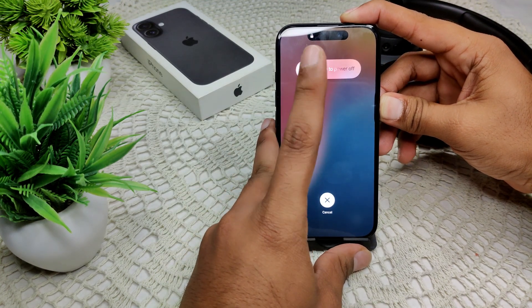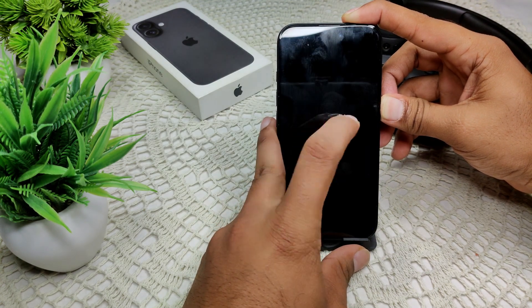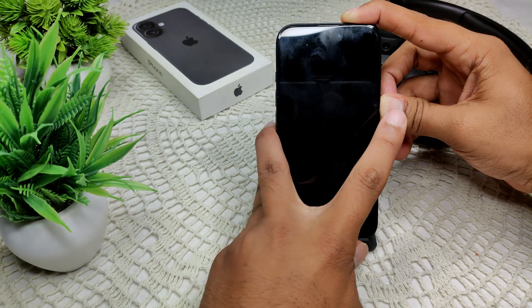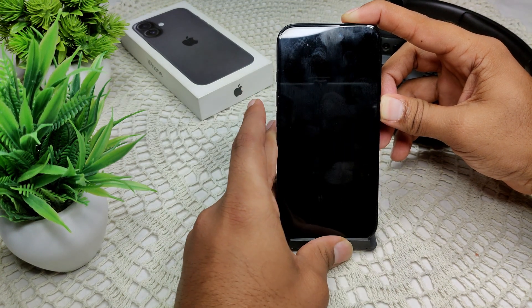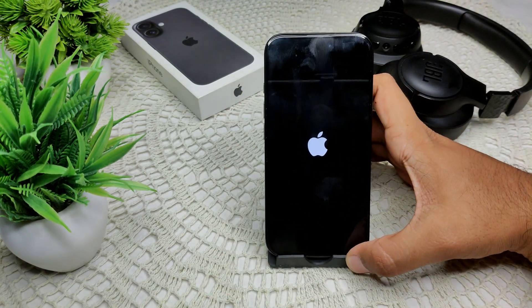Wait for the screen to turn off, and then wait for the Apple logo to appear in the middle of the screen. When it does, release the power button and wait for the device to turn on.